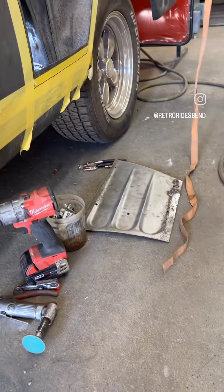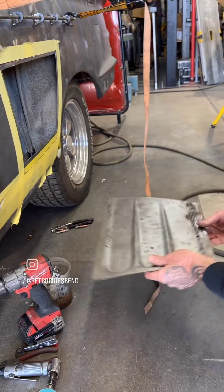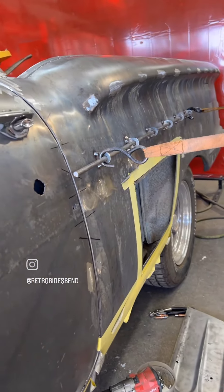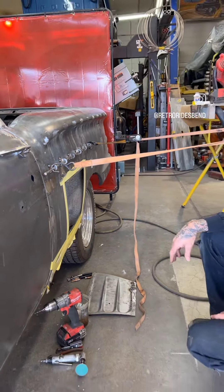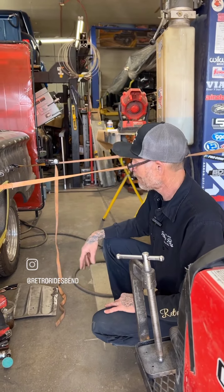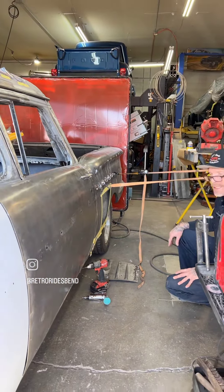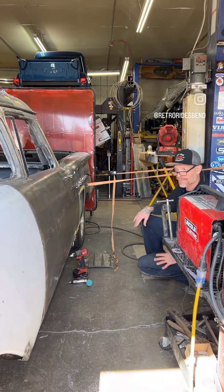The customer wanted scallops for this vehicle so I'm actually in the process of repairing the scallop before I put it in. This mechanism here is to keep the sheet metal and panel somewhat stable while I'm welding. That way it doesn't warp and cause a problem for a lot of sheet metal work. So hopefully this is a great little mechanism that Dane came up with and I'm looking forward to using it.